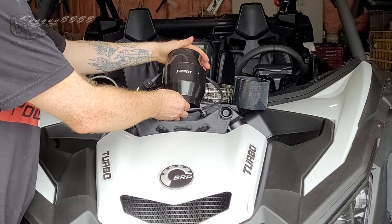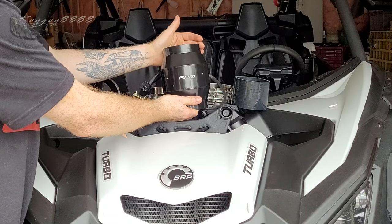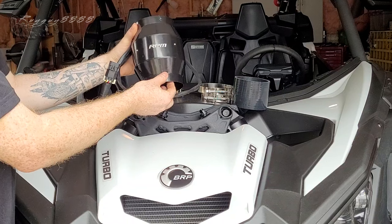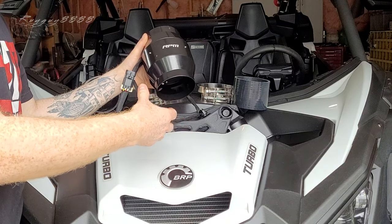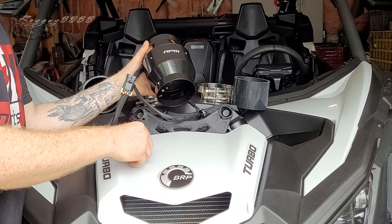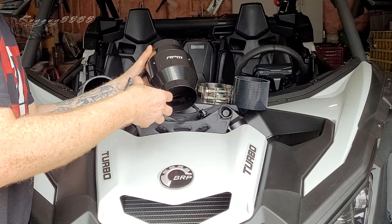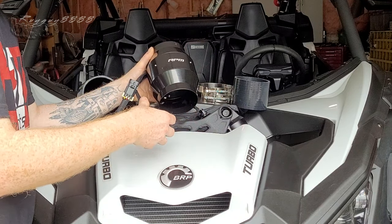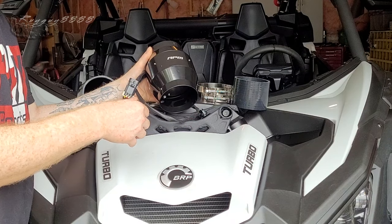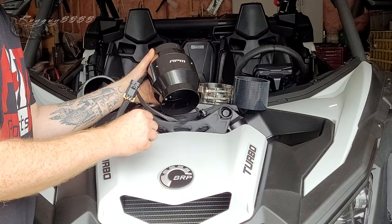RPM Power Sports sent me this product to try - it's a clutch fan, which acts as a secondary cooling device for your CVT clutches. I do a lot of slower speed riding, not necessarily rock crawling but tighter technical trails more so than open desert style fast pace fire road riding. The majority of my trail riding is mixed, so I'll be doing 5-10 kilometers an hour creepy crawling between trees, over ruts, roots, and rocks.